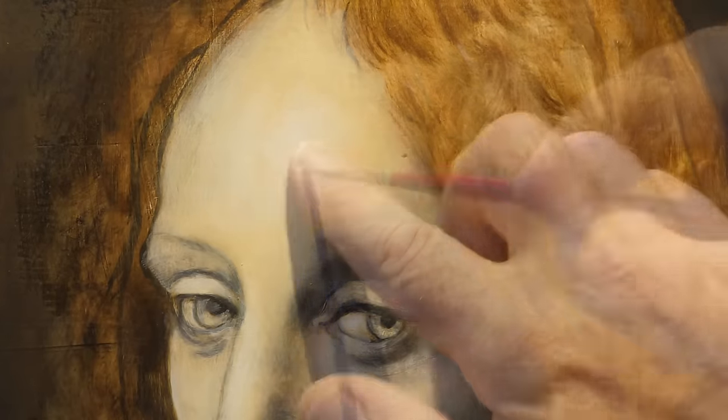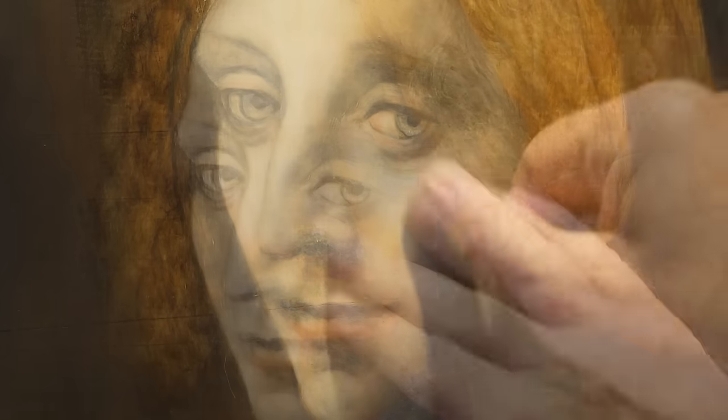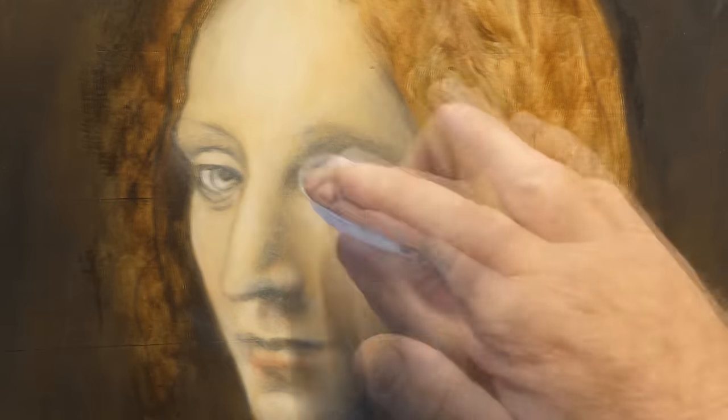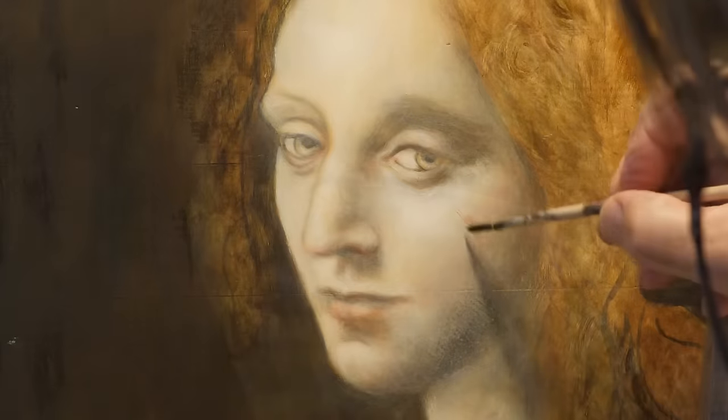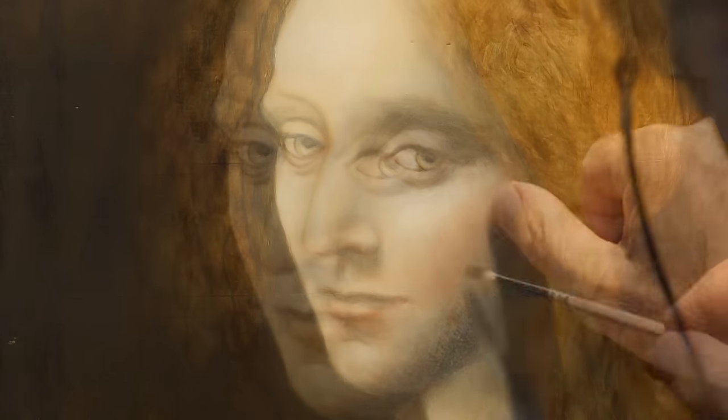Da Vinci himself described the technique as a smoke, where lines blur, soften and blend to create a subtle effect of depth and shading. This refined overlapping of ultra-thin layers is called sfumato in Leonardo's painting.